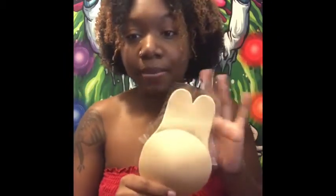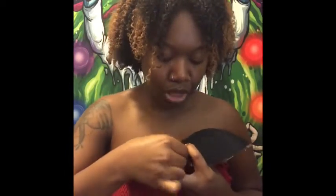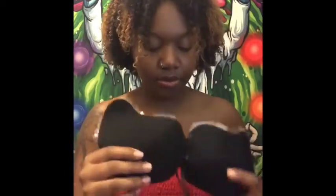This past week KS Beauty sent me two strapless bras and a pasty. I got the pasty, and then I got two strapless bras - one in black and one in nude. This one has a drawstring in the front.